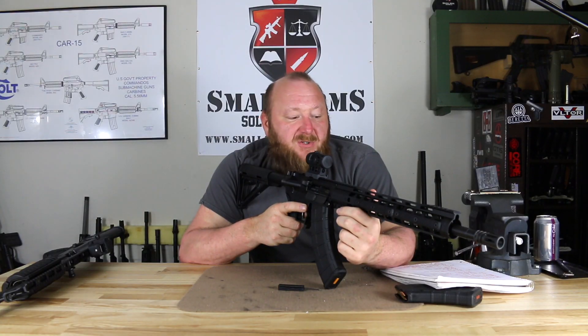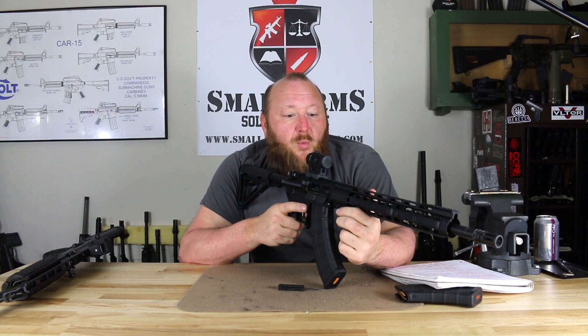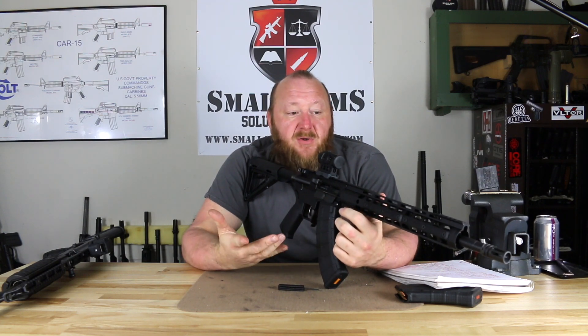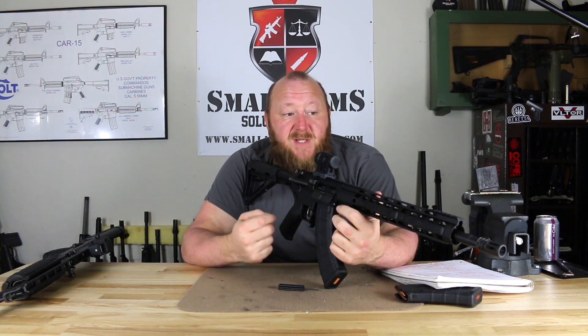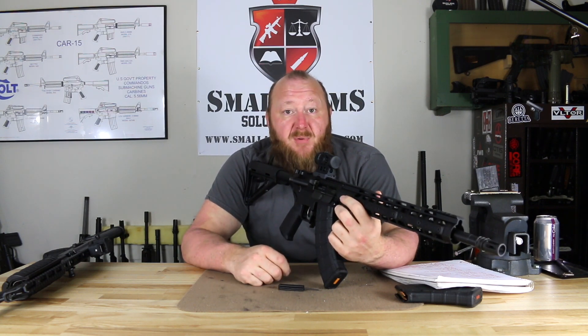Judging from the target, the best group that we got at 100 yards was 1.29 inches with the Gecko ammunition, which is very, very impressive. Your average AR-15 with a decent barrel will be sub-MOA, and this was not quite sub-MOA, but for this caliber this was very, very impressive.